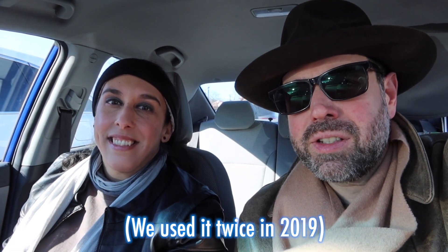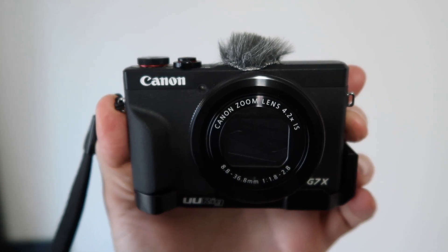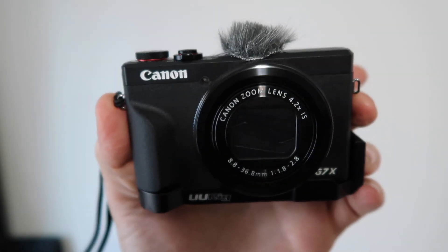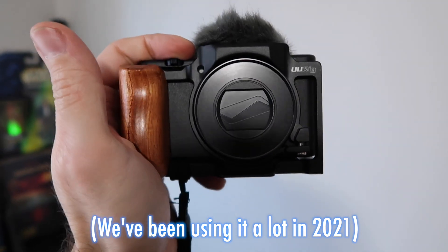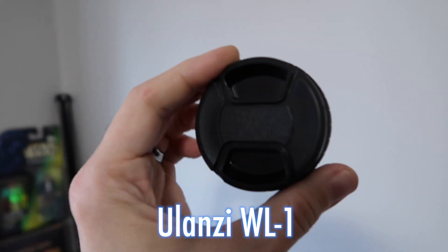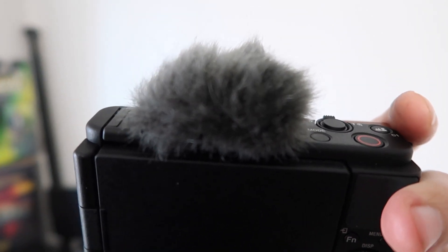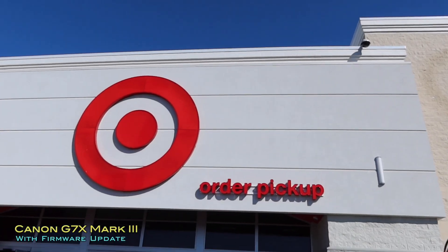Hey everybody, today we are going to test out the G7 X Mark III which sucks in focus, but I'm trying to convince myself that it's better than the Sony ZV-1 because it's already a wider focal length, the steady is great, the microphone attachment is there. But the Sony ZV-1 is an amazing camera, and in order to make it work for most vloggers, you need to add a heavy wide-angle lens, and then you can't really talk clearly from behind the camera without using an external microphone. Welcome to our test.